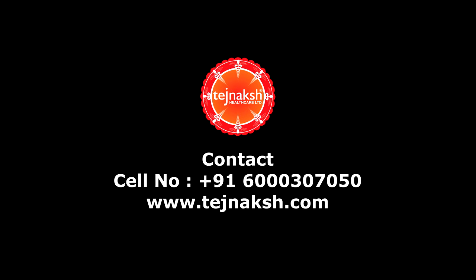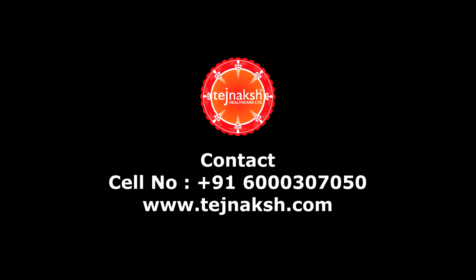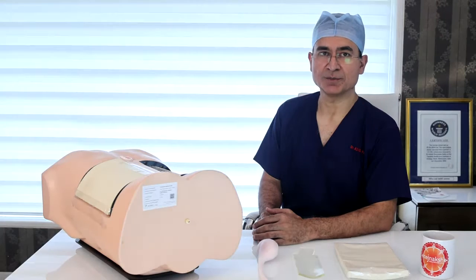You may visit our website or contact us on the provided cell number for any further information. I am Dr. Ashish Ravandel, and thanks for the opportunity to share with you our personal version of the fluoroscopy PCNL trainer.